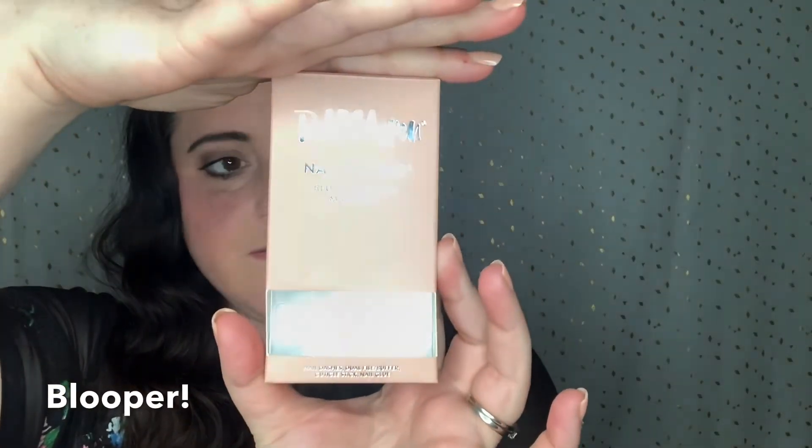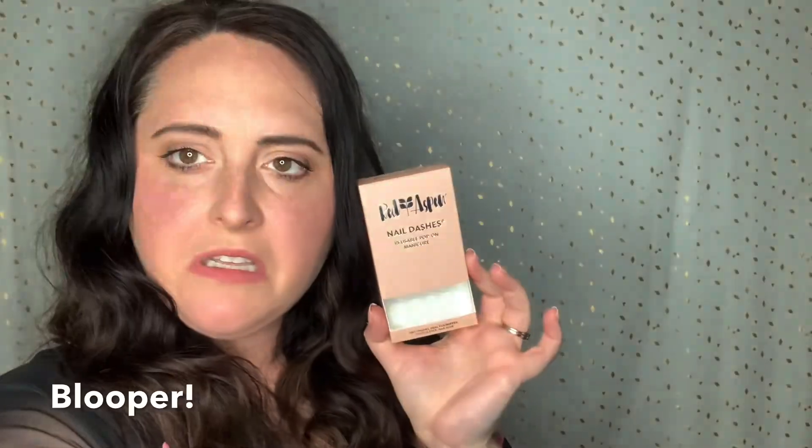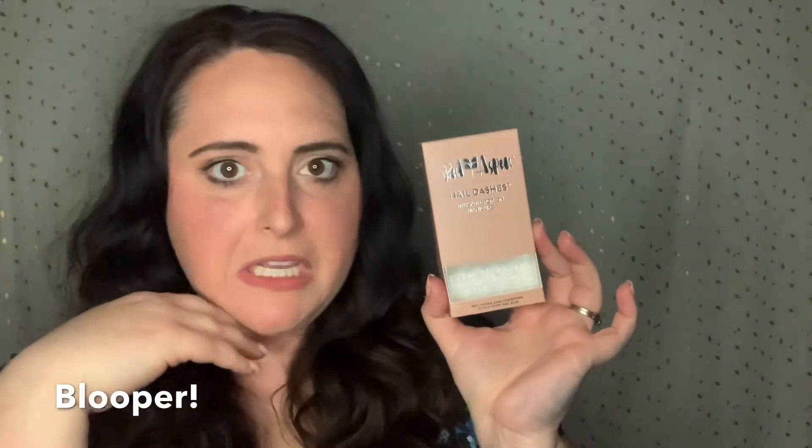So this is the color that I have on my nails right now. Oh, that's horrible — let's turn it down a little bit. Okay, that's way better. Look at my complexion now! This is the set that I'm currently wearing right now.